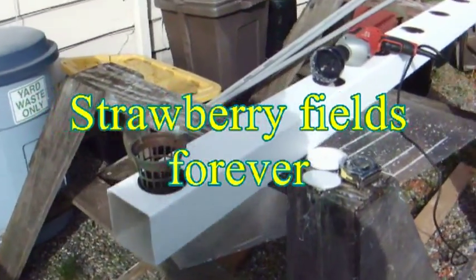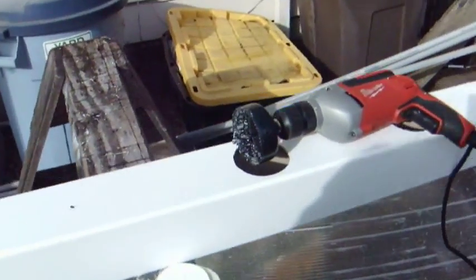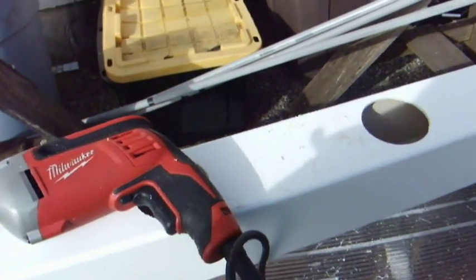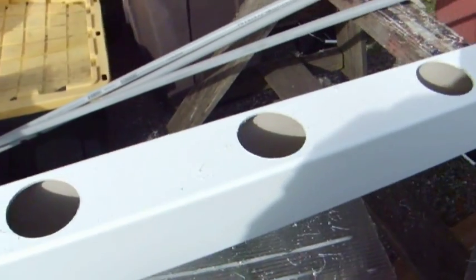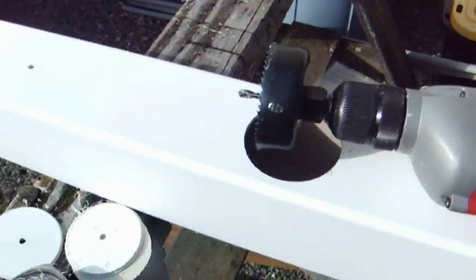In this messy area we're going to make a strawberry planter. We're going to do that by taking this — it's actually a vinyl fence post. It's a little over 8 feet long and I poked holes in this thing every 10 inches.